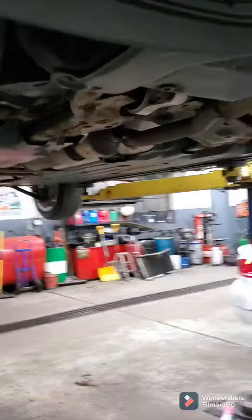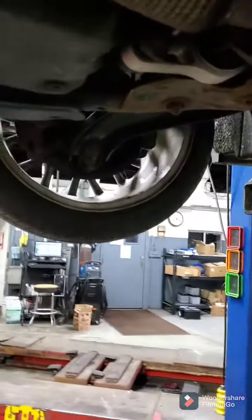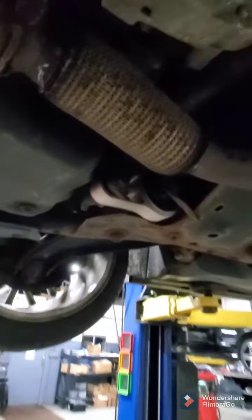This morning I'll be working on a 2012 Mini Cooper. It has an exhaust leak. It's very common for these to leak from the exhaust flex pipe — I do it on a very regular basis.